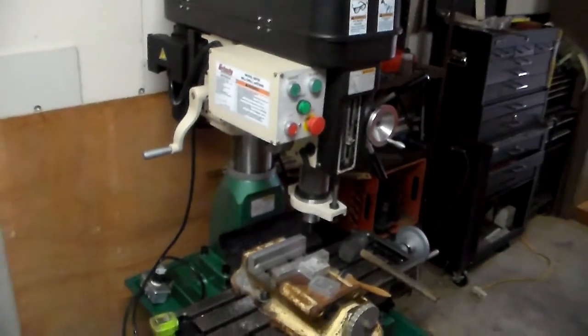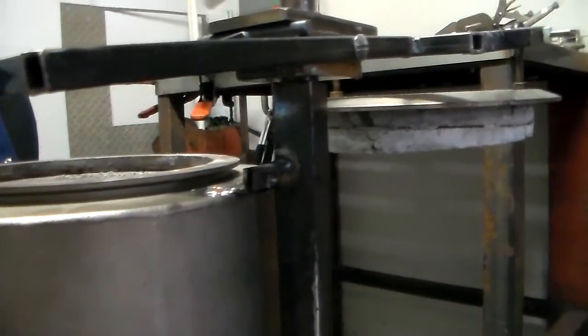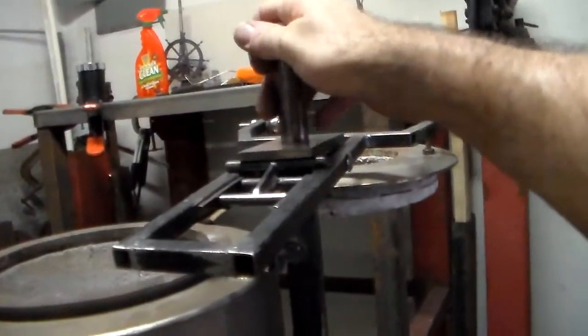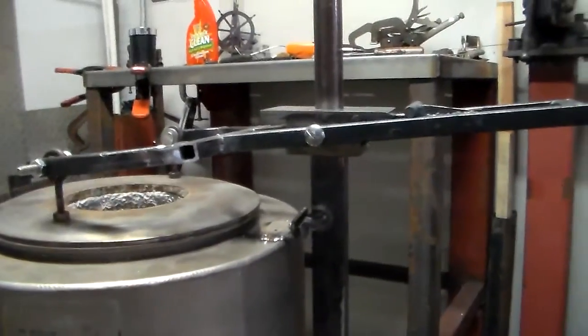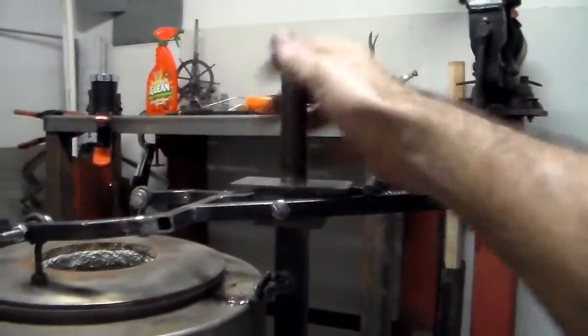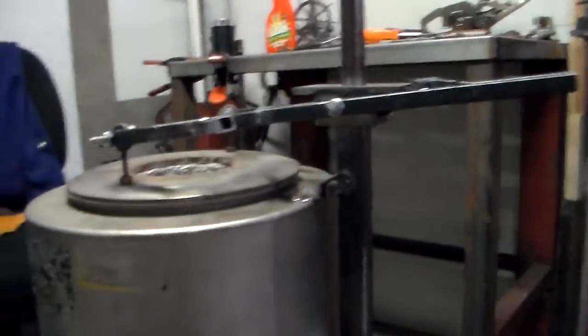Look at my clean welds. I milled out sections of a little half-inch angle iron and welded that up on there, with a nut on each side to keep the spacing, so when I pull on this the whole thing goes. This is now as secure as it's gonna get. I still gotta figure out some sort of handle, or maybe I'll just leave it like it is.